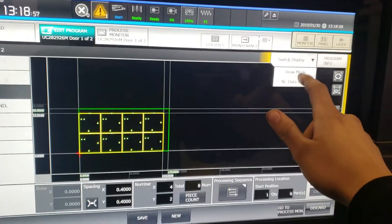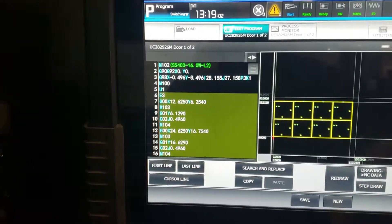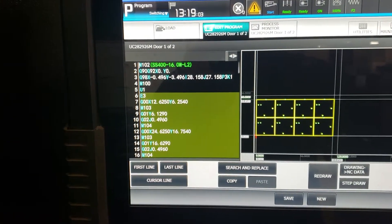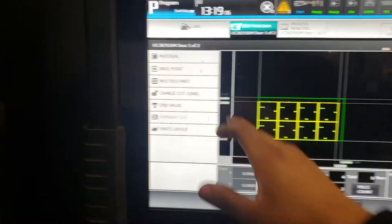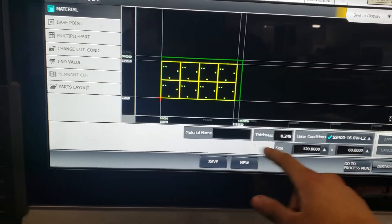You can go to your display, NC data, and it will show you all your cheat codes. Draw mode — so right here you go to material, input your material, and this is the size of the sheet.